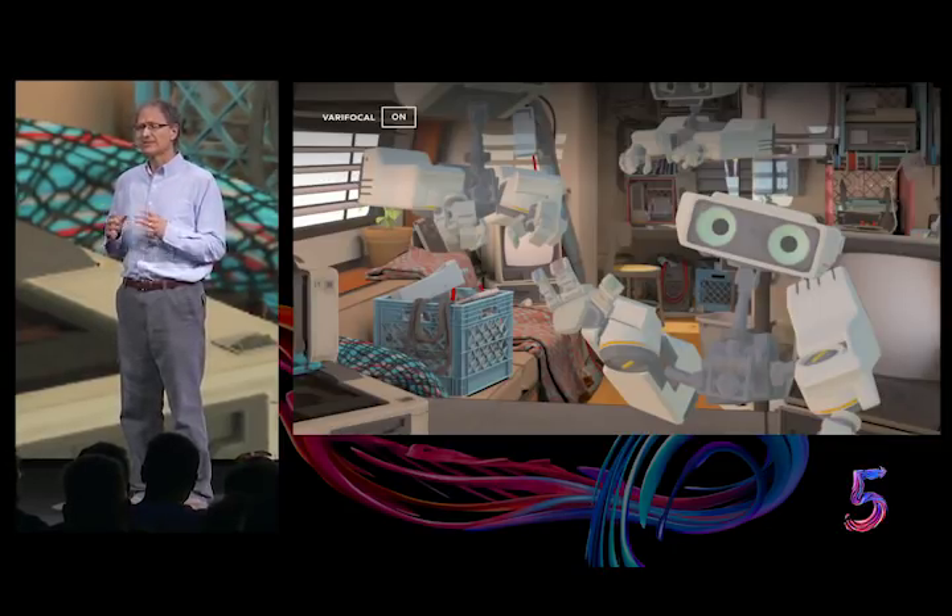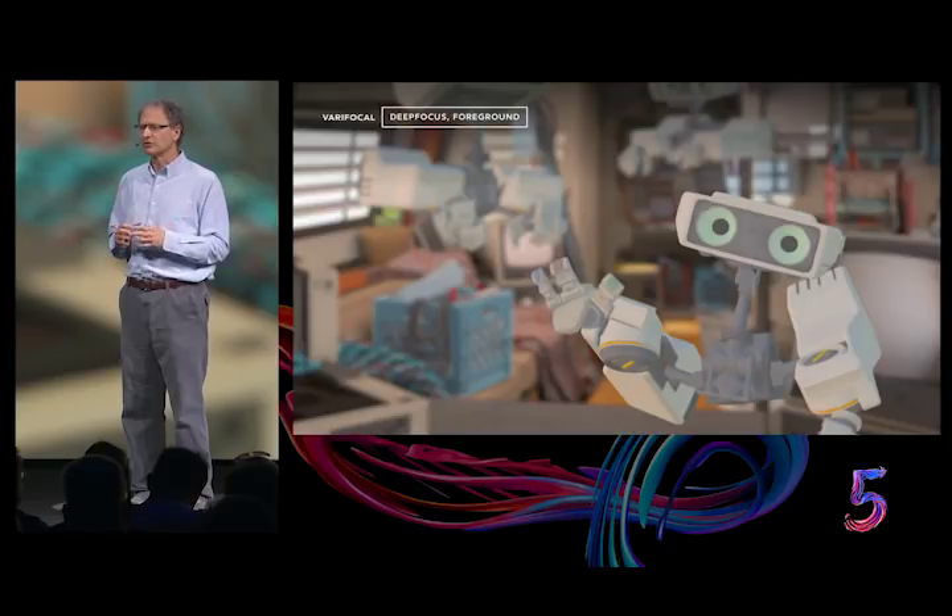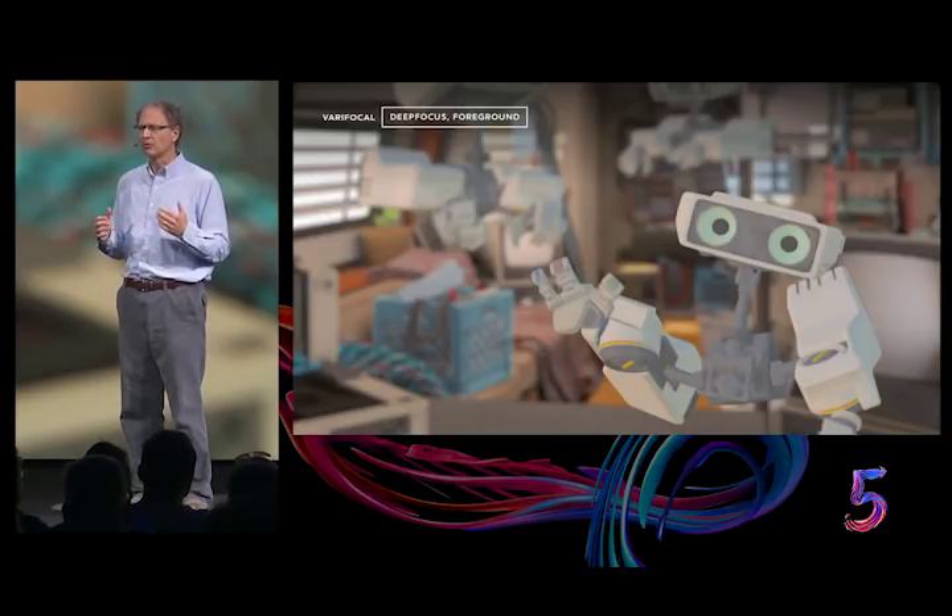However, we've made significant progress on solving this problem with Deep Focus, an AI-driven renderer that can reproduce natural gaze-contingent blur in real time. Here's correct blur when looking at the robot's hand — notice that the hand is sharp while the background is properly blurry. And here's the correct blur when looking at the far wall.